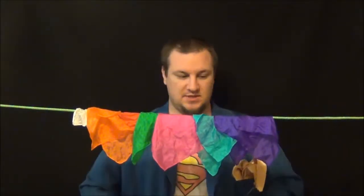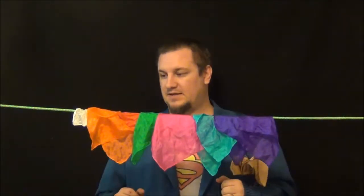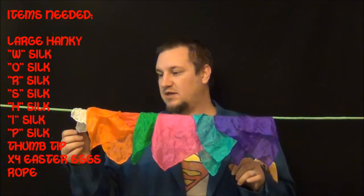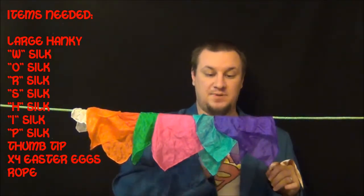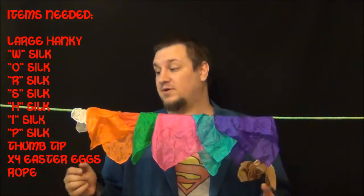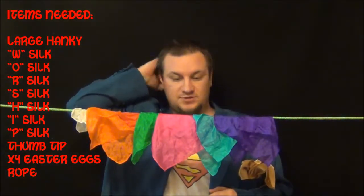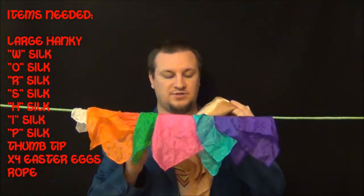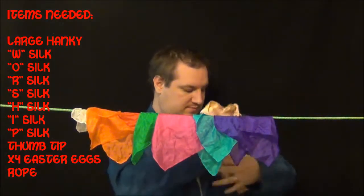I'm wearing Dodo's jacket because it's going to be easier to show you where everything's coming from. You don't necessarily have to use these colors — you just want to make sure you get a W, an O, an R, an S, an H, an I, an R. If you got something that has letters on it, that would work even better — you could lay them out to spell the word 'worship.' And you want yourself a hanky — fairly large, make sure it's also fairly opaque and can't be seen through very easily.